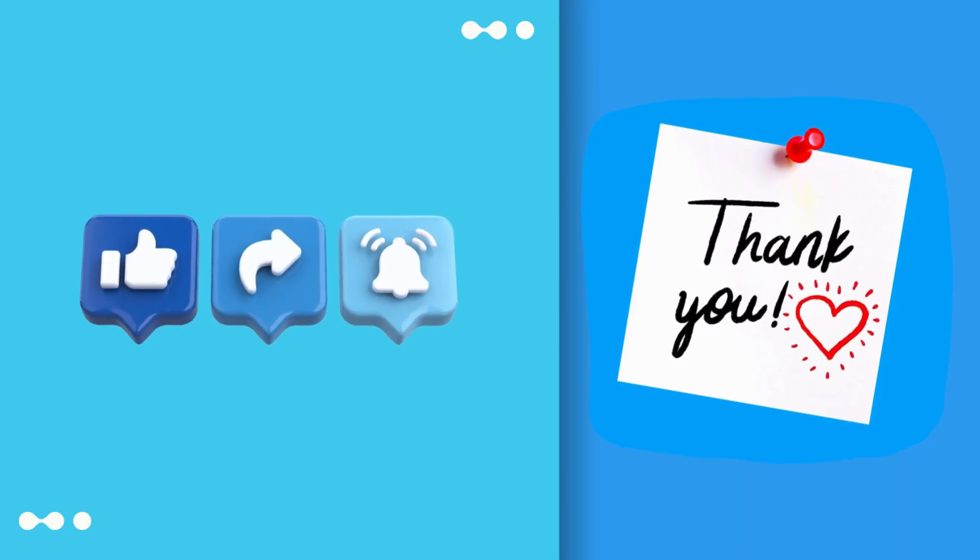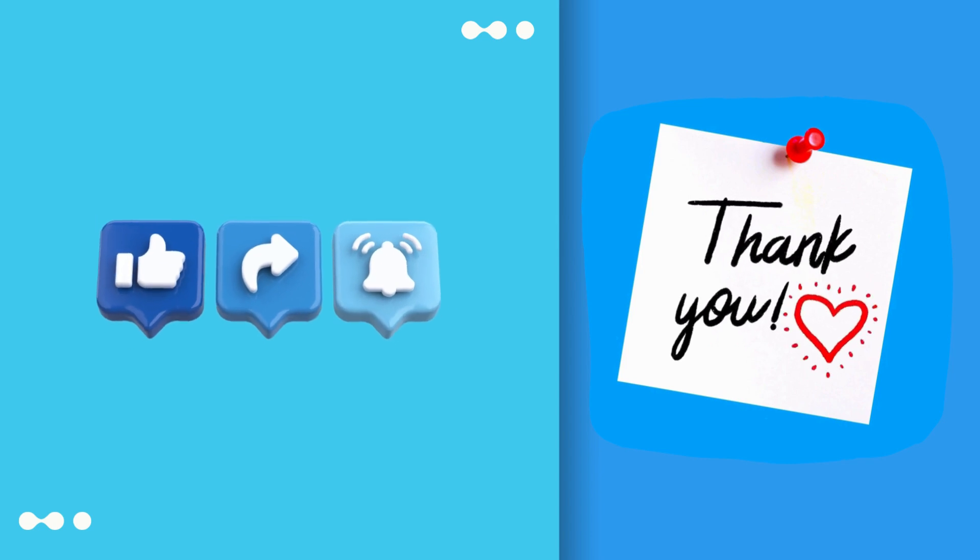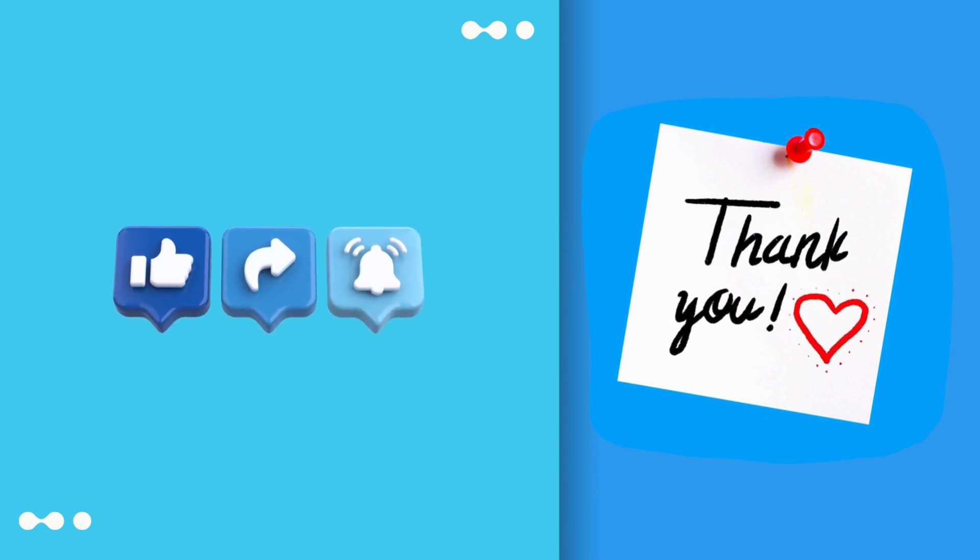That's it! Thanks for watching! Don't forget to like, subscribe, and comment below for more tutorials on your favorite apps. Happy exploring!